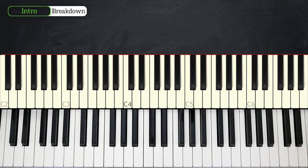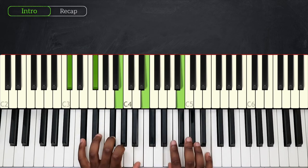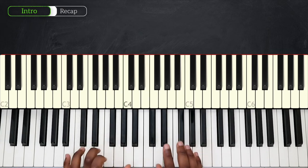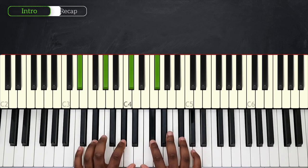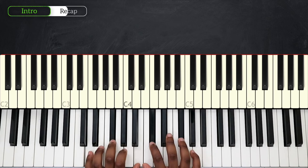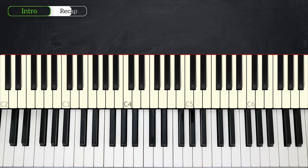Great! We're now ready to recap the whole thing. I'm going to play it once slow and then play it at full speed. Here's the intro at full speed.